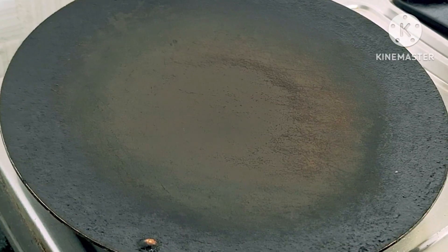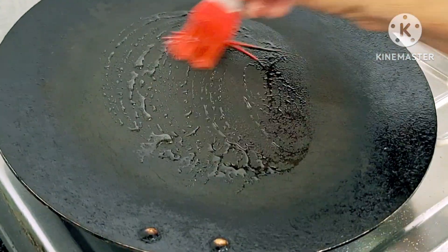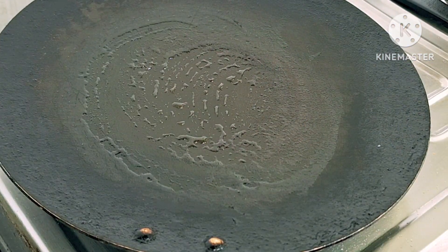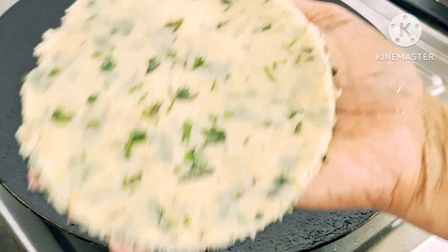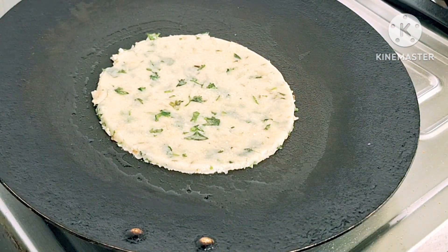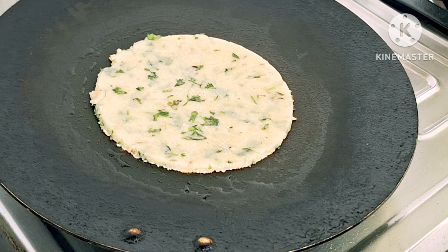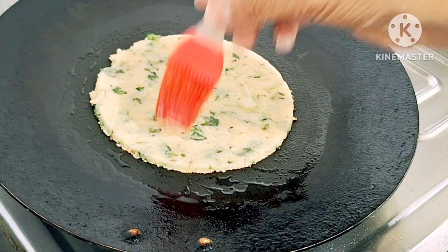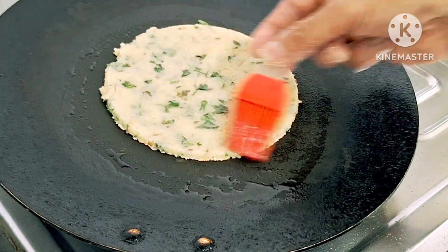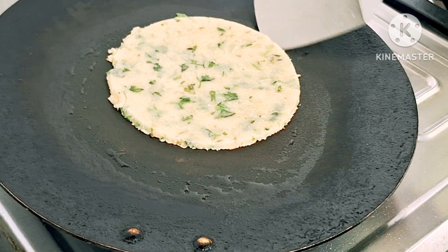After this, if you put the edge on the edge, you will put one tablespoon of grease on the edge. If you do this, you will be able to use the grease with the flame. You will be able to use grease.